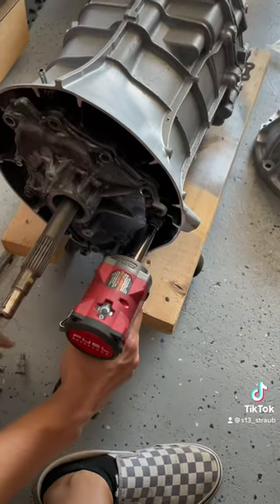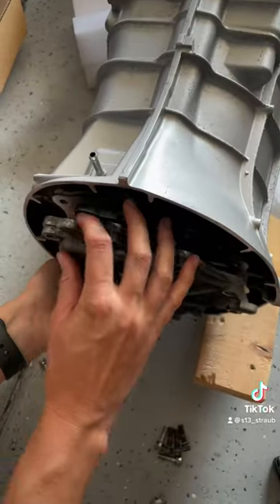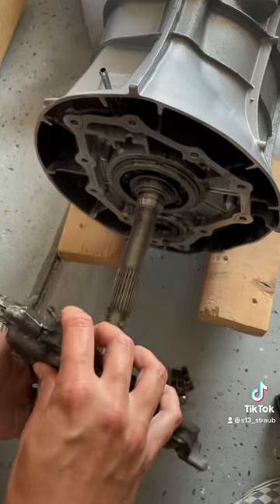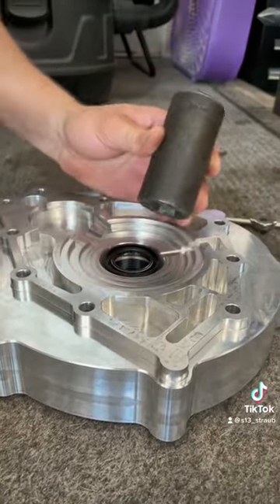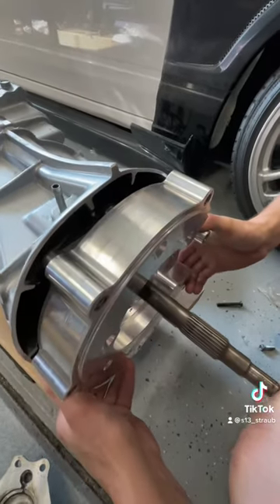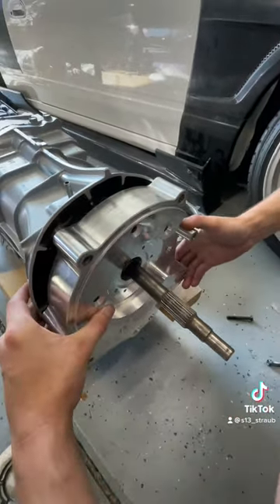We're going to remove the front plate off of the transmission and install the input shaft seal in the adapter plate. Once that's installed, we can go ahead and install the adapter plate and torque all that down to spec.